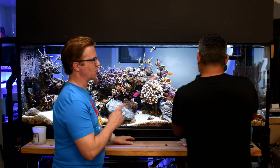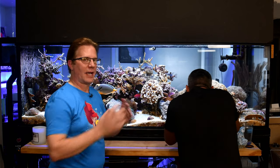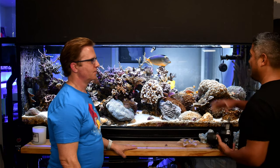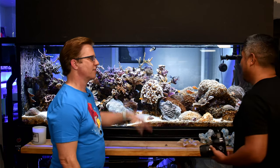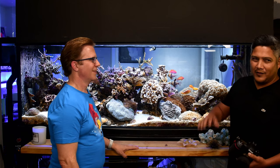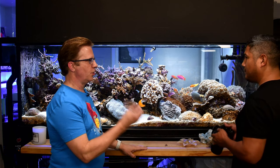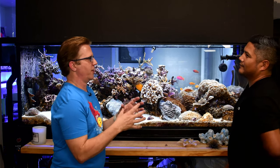A lower f-stop creates more background blur but shallower depth of field. For flat subjects perpendicular to the lens, everything stays in focus. Zoanthids are tricky because of their 3D shape - you have to decide whether to focus on the skirt, the center, or the mouth. Low f-stop can help black out the background on fish shots.